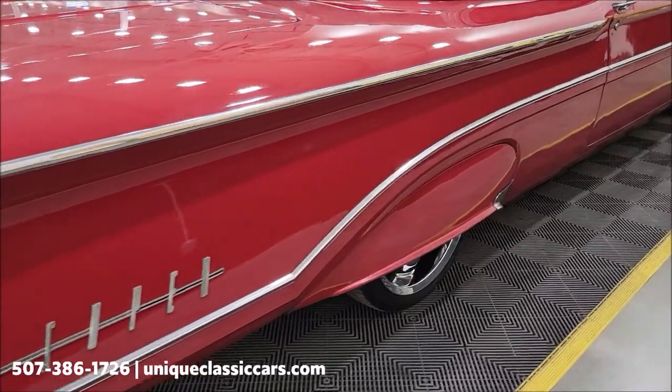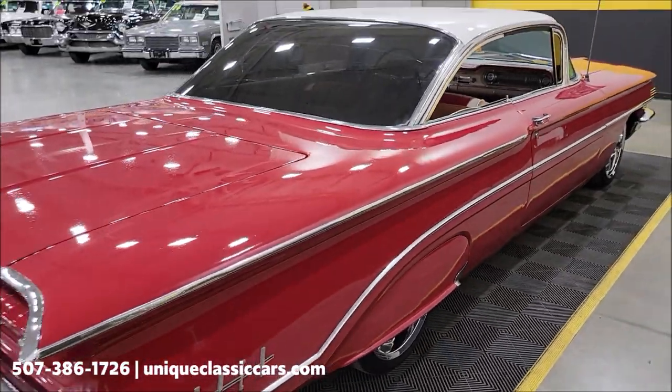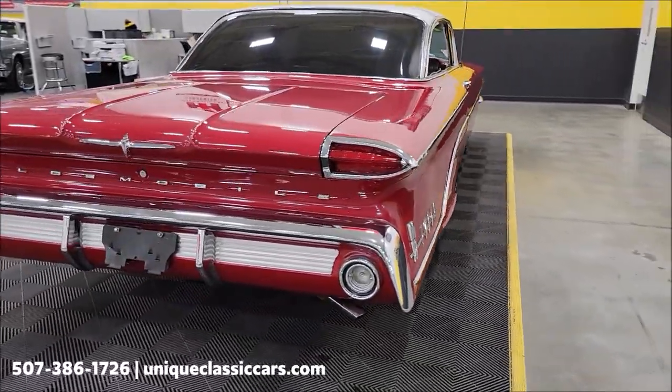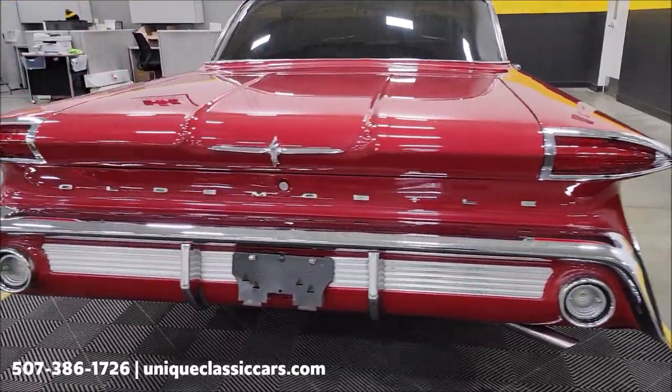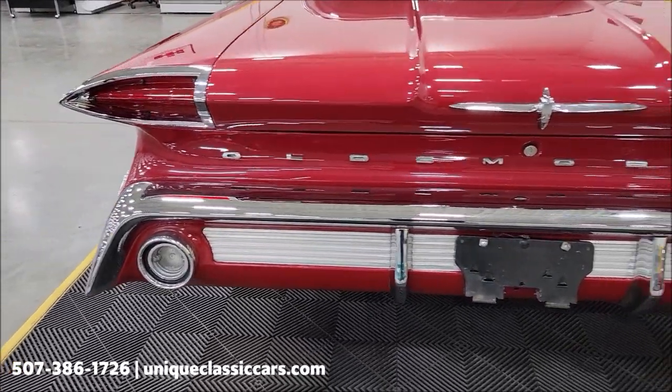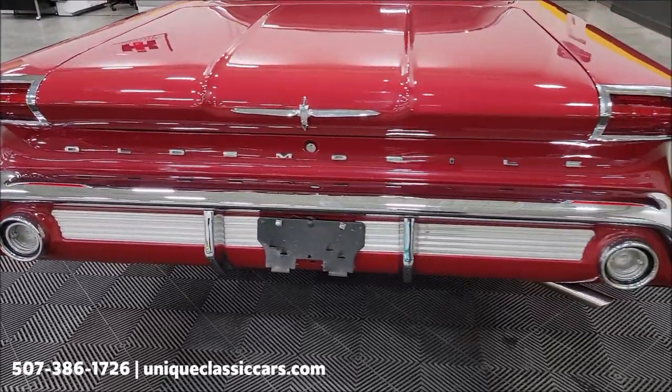Check out those rear fender skirts — '59s and '60s just have crazy body lines to them. All the chrome — take a look at the rear chrome on this one, the bright work incorporated with the taillights and the horizontal fins.